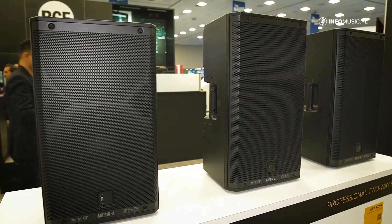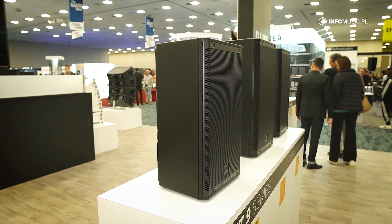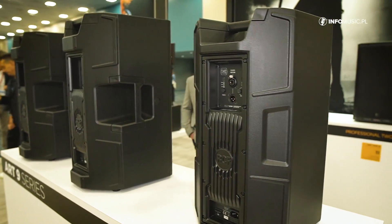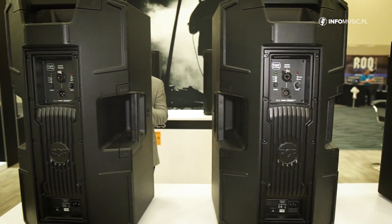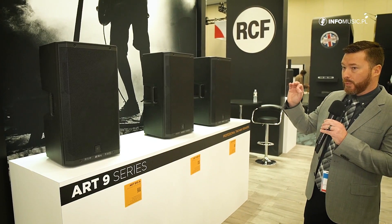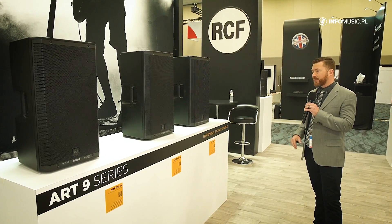Multiple formats to work with here. The first in front of us is the ART-910, which is a 10-inch low-frequency driver, and next to it a 12-inch low-frequency driver, that's the ART-912. They both have a 1.7-inch high-frequency driver. Next to that, we have the ART-932, moving up to a 12-inch low-frequency driver and a 3-inch high-frequency driver. We also have 15-inch low-frequency drivers: the 915 with a 1.75 high-frequency driver, the 935 with a 3-inch high-frequency driver, and the 945 with a 4-inch high-frequency driver.